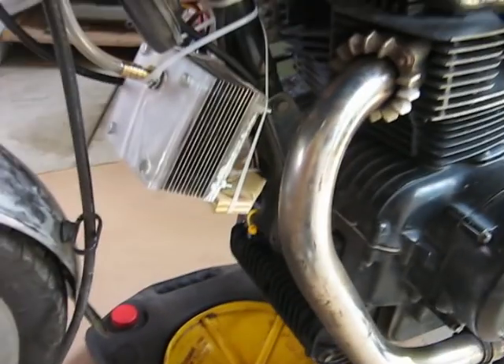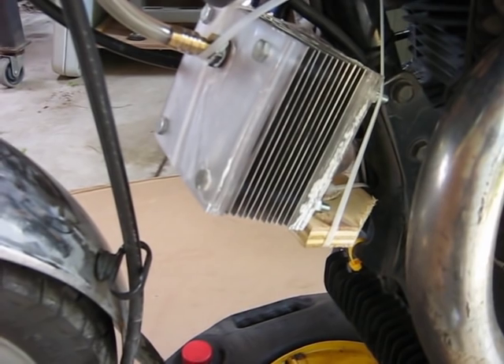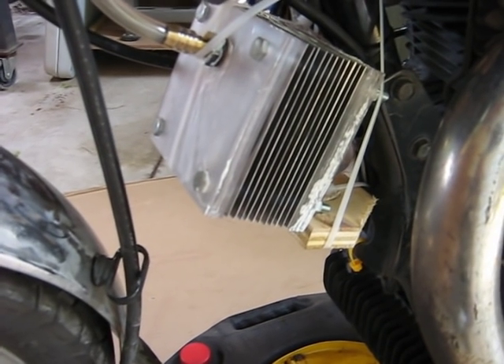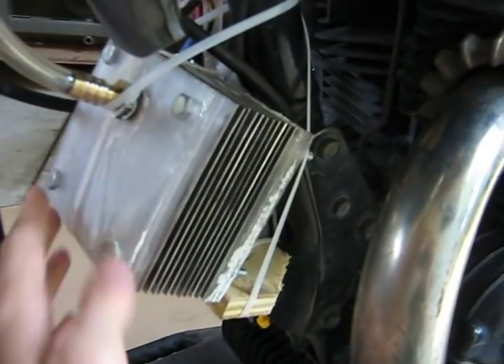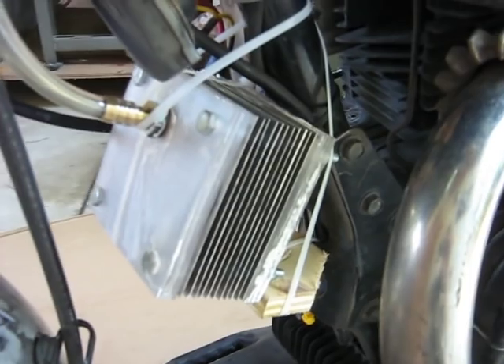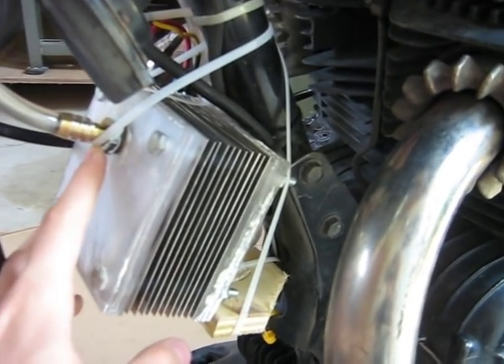So if we look down here, right in front of the engine, you will see the hydrogen generator. There are eight plates of four inch by four inch stainless steel punched with eight holes — four holes for the physical holding of it, three holes at the bottom, and one hole at the top for the hydrogen export.